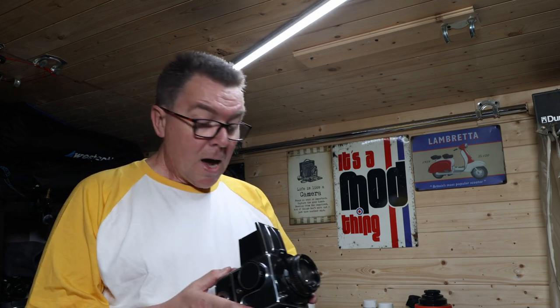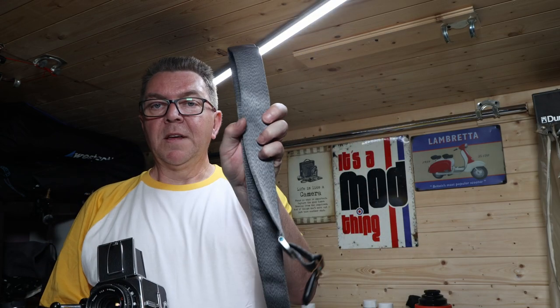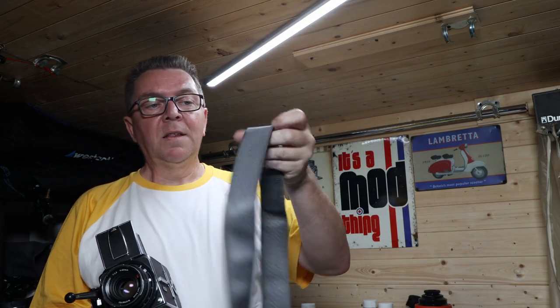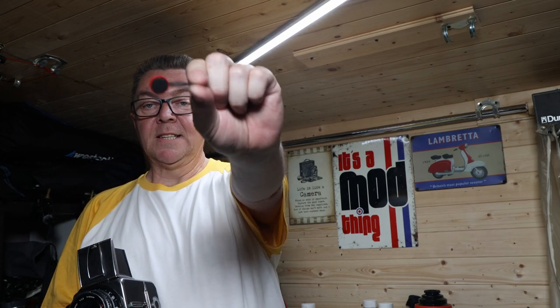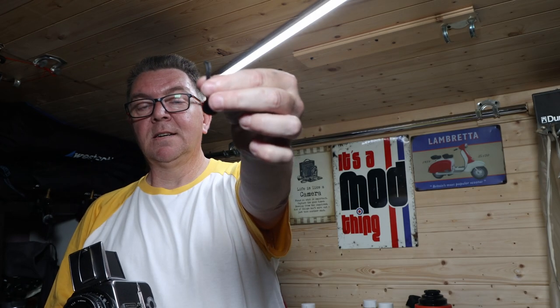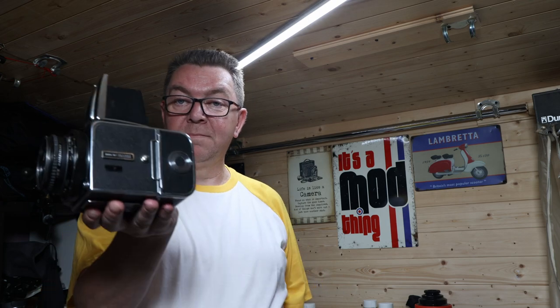As you all know, the straps available — the original ones — are normally about one inch leather and they can dig into the back of your neck, and they also have their own proprietary connector. My favourite strap — I'm not sponsored by them in any way — is Peak Design, specifically the thick type, because they just take the weight and have no problem on the back of your neck. But how do you connect the proprietary Peak Design fitting to your Hasselblad? You can't just put it around there because it'll fall off — and then bye-bye Hasselblad.